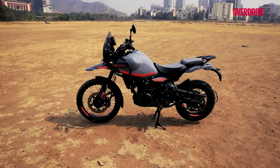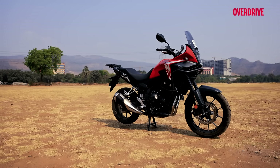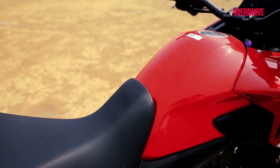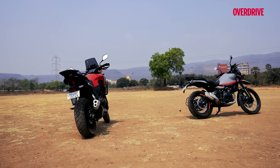There's no denying that the RE looks more of a butch off-road ready bike while the Honda comes across as a soft-roader of sorts. But looks are subjective and both these motorcycles have undeniable road presence of their own.